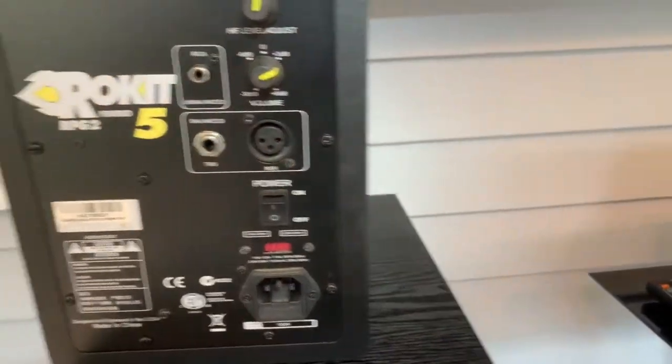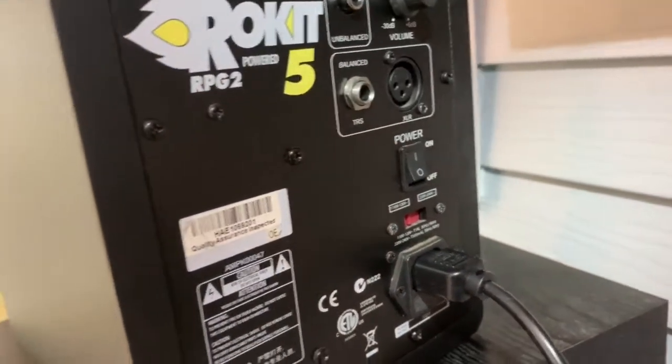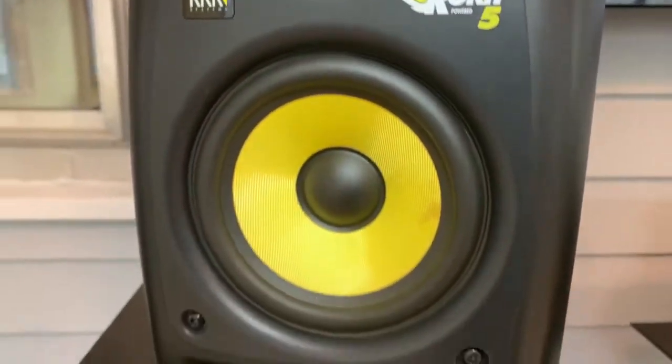Alright, now I'm excited. Turn it on. There it goes again — that sound. Oh my goodness.